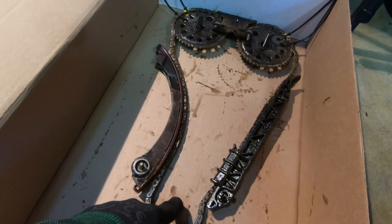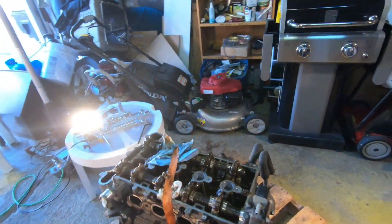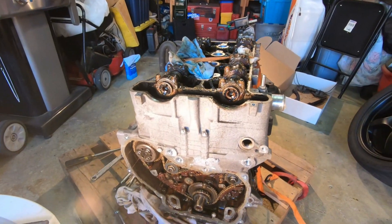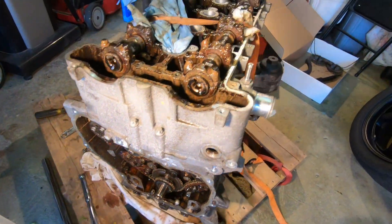That's the basic form of the timing chain. You got a sprocket here that drives the crank, and then you got the cam gears that drive the intake and exhaust cams. So that's pretty much it, guys. At this point, we are moving along pretty quickly.